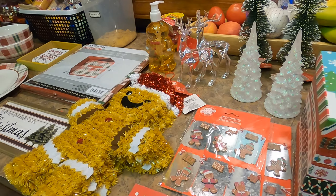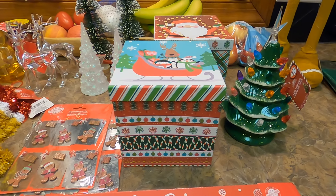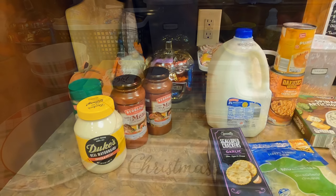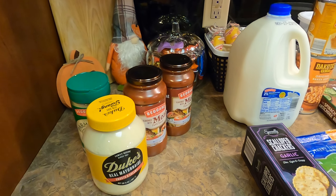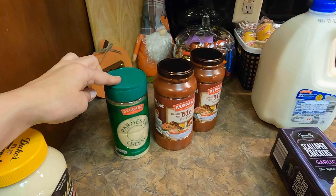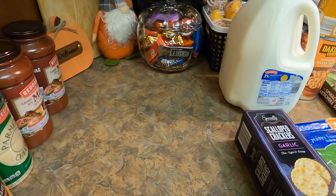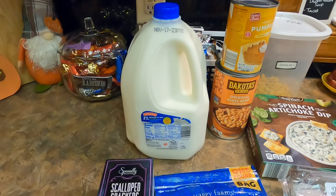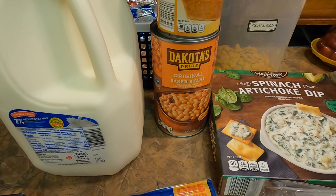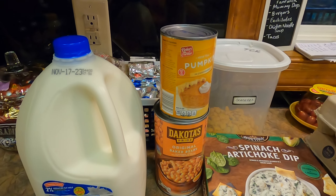Now let me show you what I picked up from Aldi this week. It's not a very big haul — I'm trying to go through a lot of our freezer and pantry stash and use up a lot of things before stuff goes out of date and before the holidays get here and we start doing more baking and cooking. We were out of mayonnaise, parmesan cheese, and spaghetti sauce, so I picked up those. I also got some milk, and I have some hot dogs left, so I'm going to make some beanie weenies this week. And I picked up some pumpkin to make some muffins.